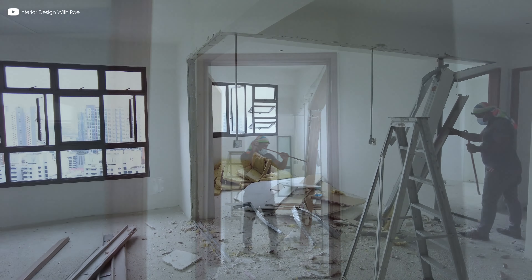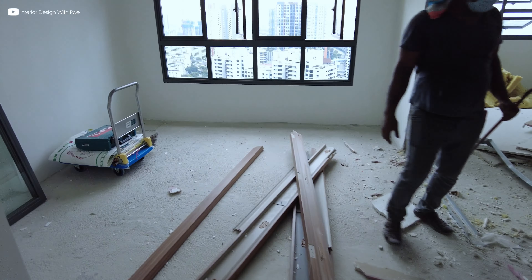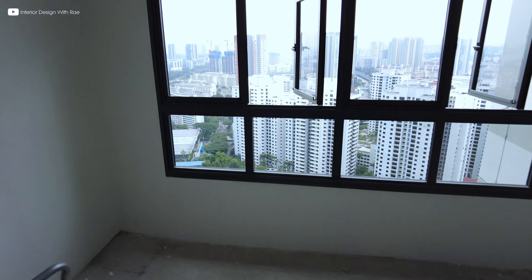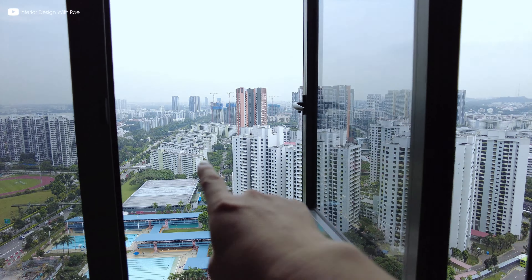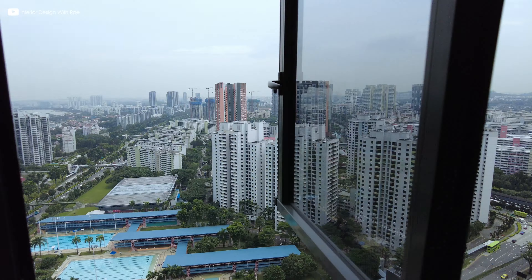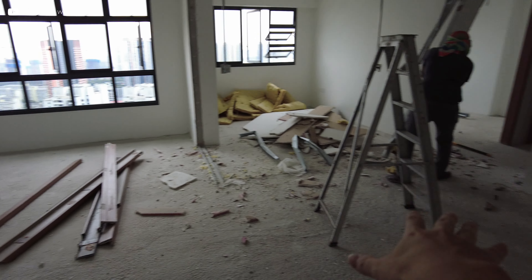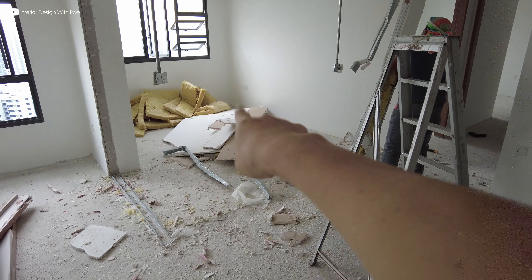It's a bit noisy here, I hope you can hear me okay. So this is a four-room BTO flat on a very high level — it's a very nice, unblocked view here. That's Clementi. This layout plan is actually a very standard four-room BTO flat: the living is here and the dining is here.